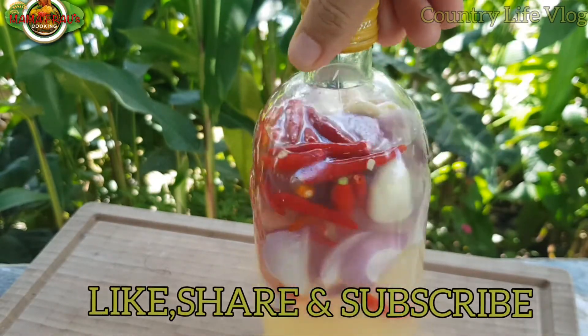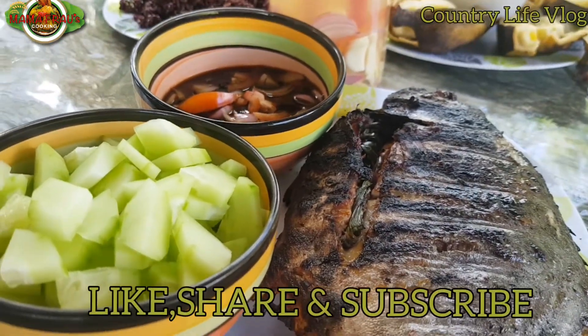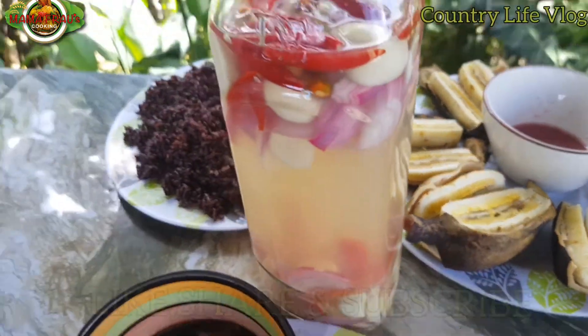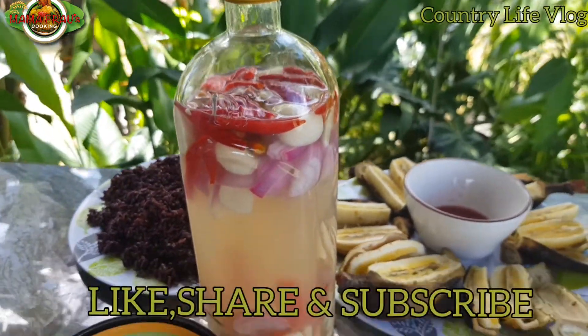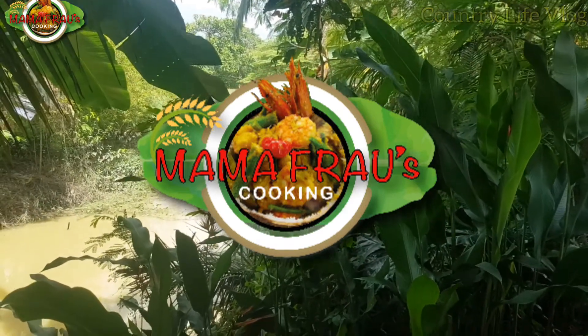Kaya maglutok ko. We'll see you next time.